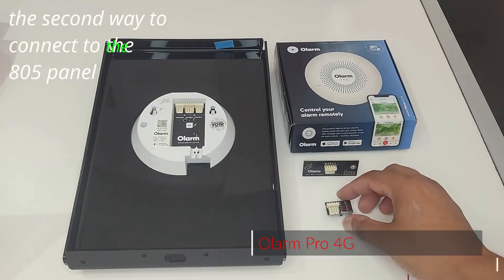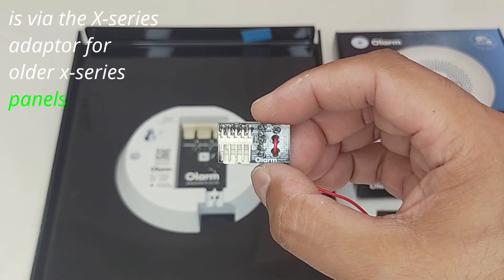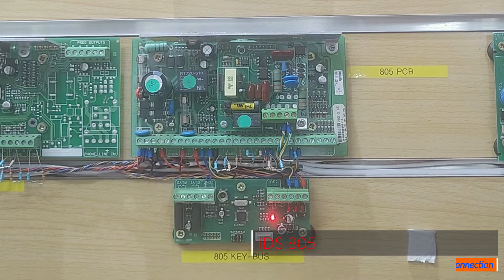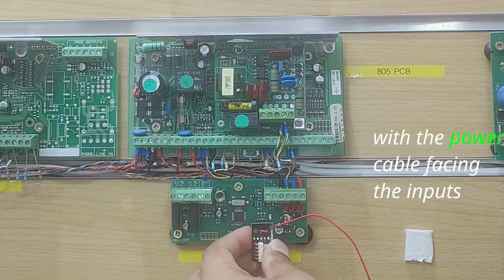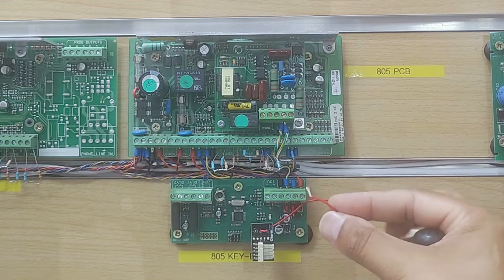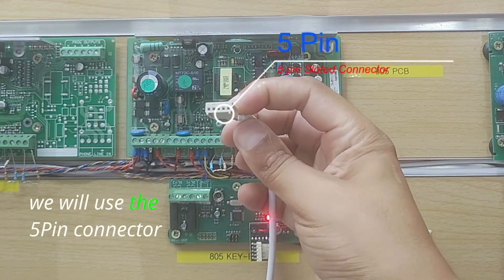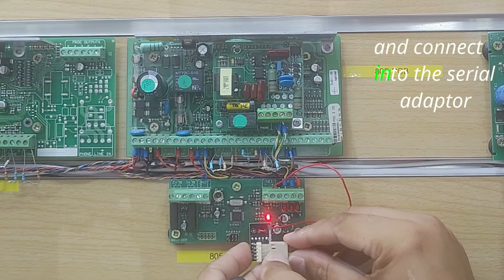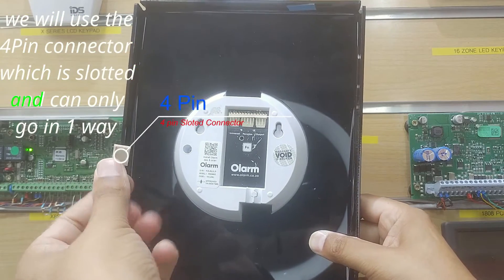The second way to connect to the 805 panel is via the X-Series adapter for older X-Series panels. From the 805 keypad output, you will connect the 805 KeyBus interface card. You will orientate the adapter with the power cable facing the inputs. You will now connect the power cable into the 12-volt auxiliary. We will use the 5-pin connector, which is slotted, and connect into the serial adapter. We will connect into the Universal input using the 4-pin connector, which is slotted and can only go in one way.